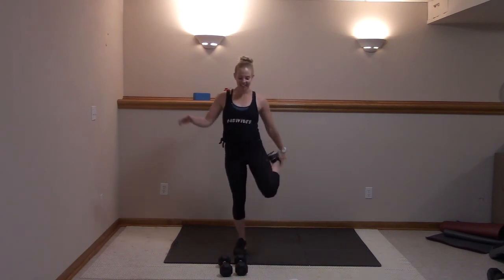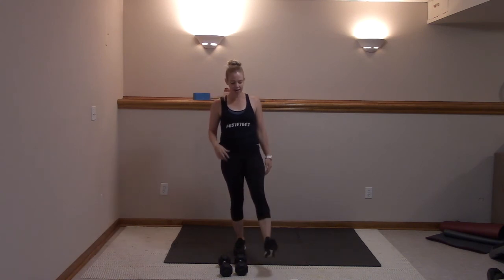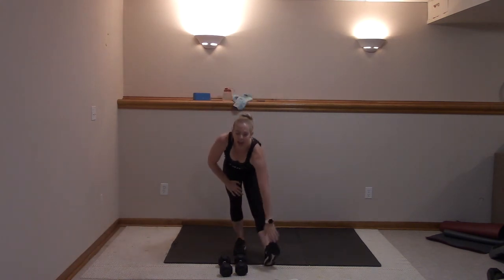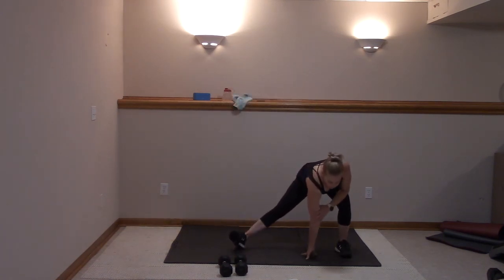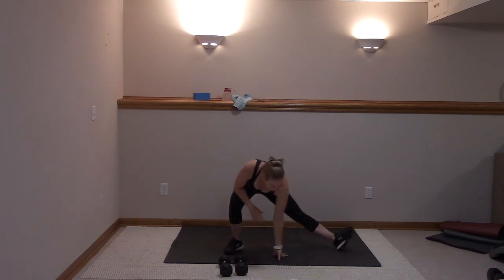Grab that left ankle — knees together, hips forward, quad stretch. Shake it out, heel down, sit back. Step it out to the left, right toe up. Push it over to the right, left toe up, and to the center.